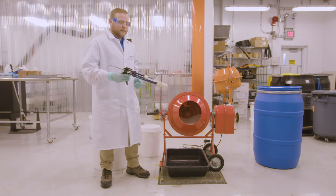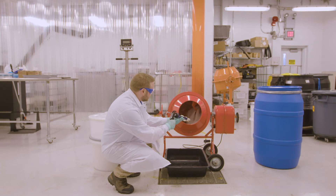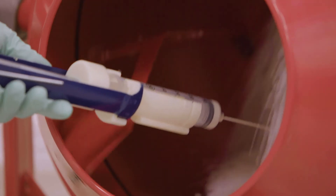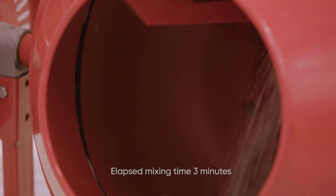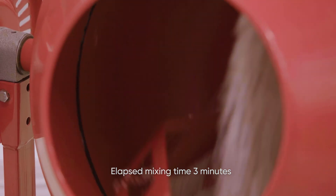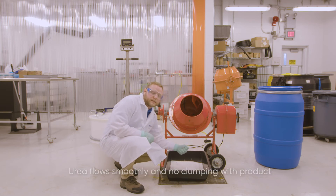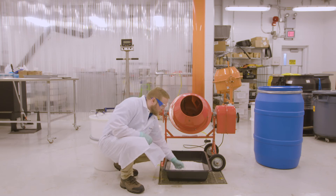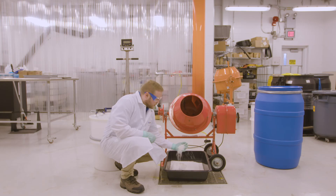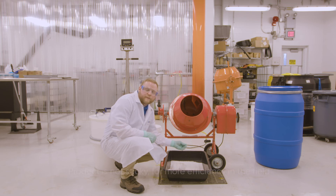Once I begin the blending I'll dispense all of the product into the urea and we'll let that mix for about three minutes before evaluating. At the end of blending with the 200-pound urea use rate, we can see that the fertilizer itself flows very nicely. We don't see any clumps in any of the material, and the product itself isn't sticky. This shows that if I were to apply this in a field, I wouldn't expect to see any issues.